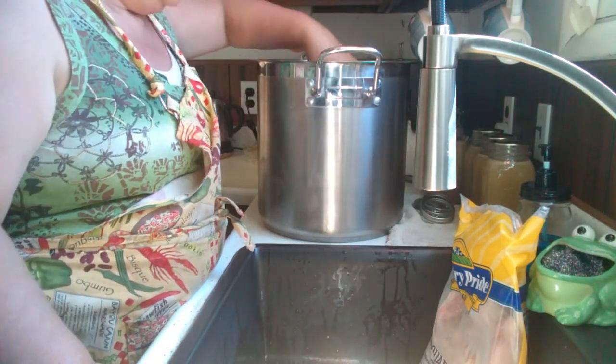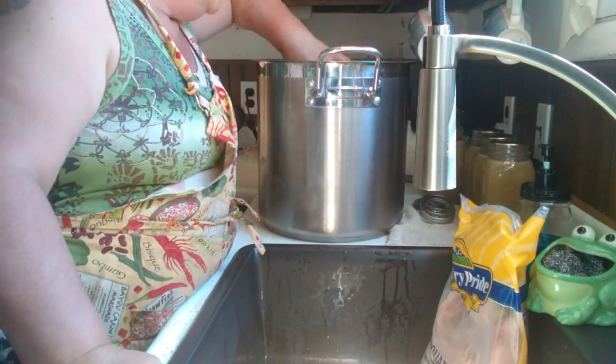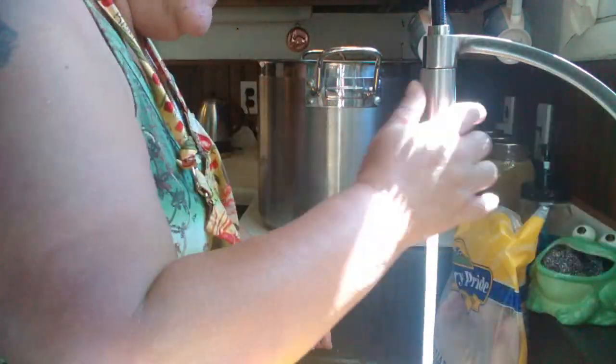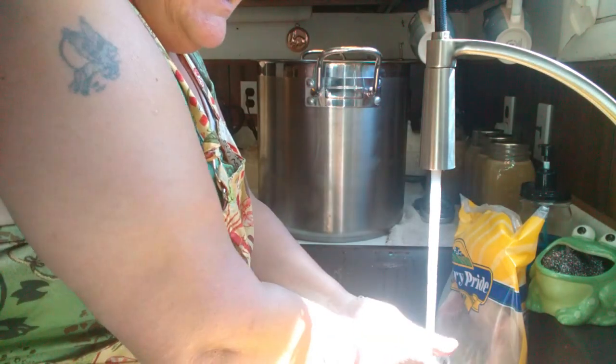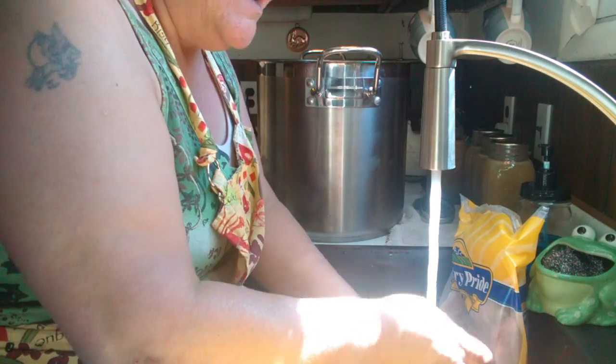I kind of figured my big stock pot would hold about 20 pounds of chicken. Now the rest is going to go in my refrigerator and I'll pull it out as we cook it.